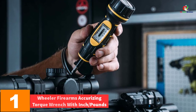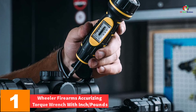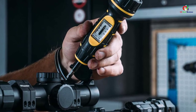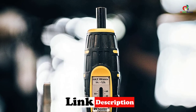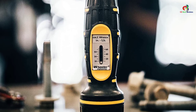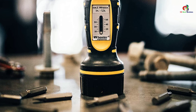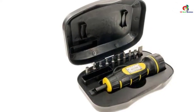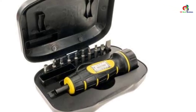And finally, at number one, we have the Wheeler Firearms Accurizing Torque Wrench with inch-pounds. This is a handy item that can apply the necessary torque to firearms and other accessory fasteners. It has been designed with an ergonomic handle and a standard drive tip, with a wide variety of uses. When you have it at home, you can be sure it will always be there to solve your problems. Thanks for watching — I hope to see you guys in the next video.